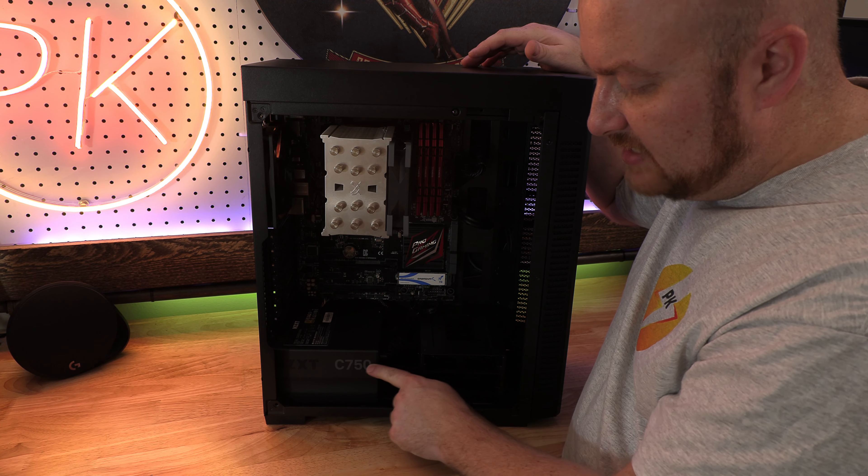I almost went with the EVGA — they're not making graphics cards anymore — but I was going to settle on a 1660 Super and it was a little bit cheaper than this by about 50 bucks. But that was a 1660 versus a 3050, so we get a lot more CUDA cores in the 3050, and the 1660 came with a DVI connection which is old. I figured why get the old one when I can spend 50 more bucks and get something better.